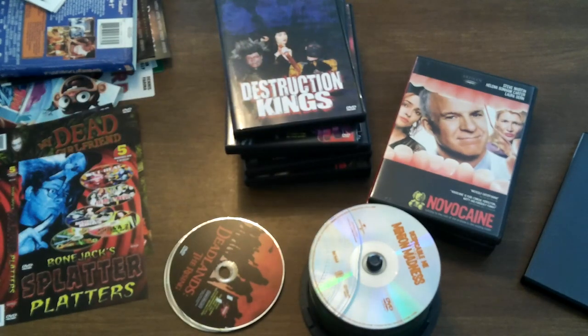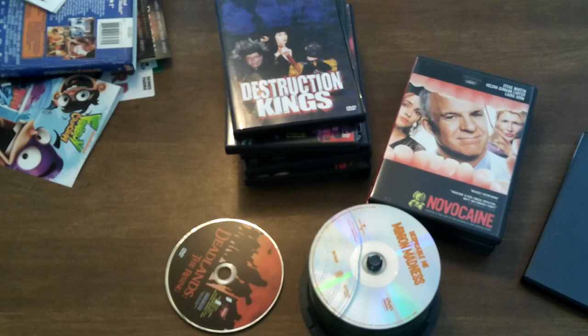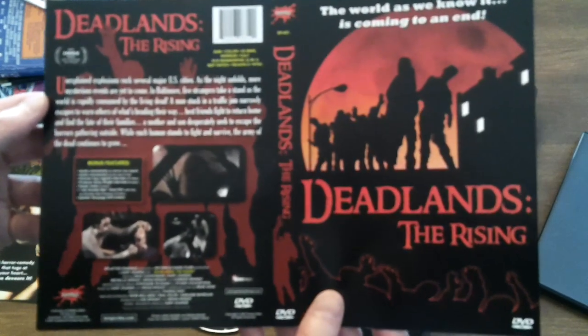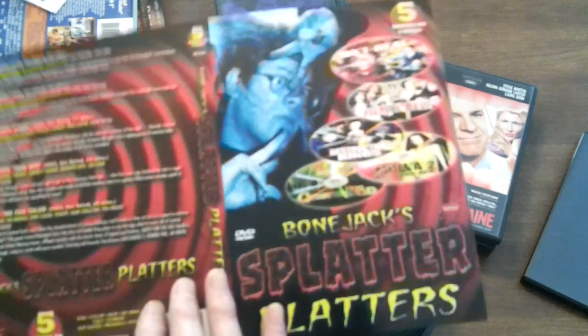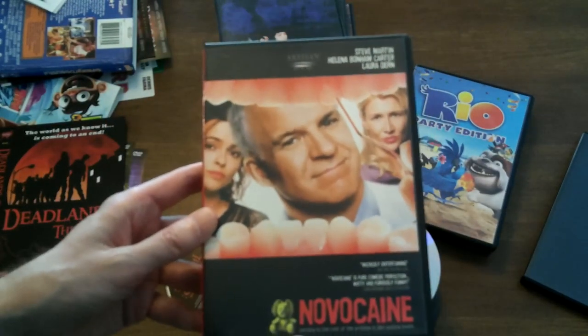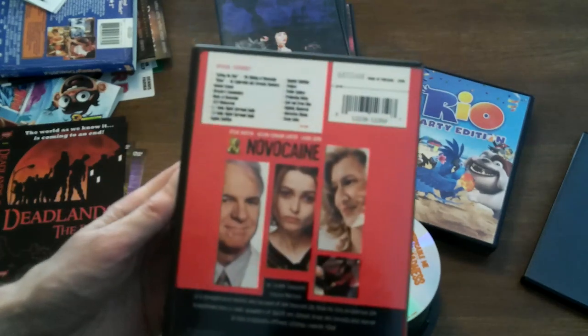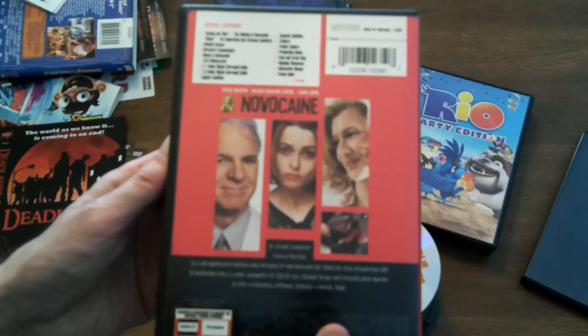I've lost track of how many movies we're doing here. But up next is something called Deadlands: The Rising. Zombie movie — I assume. Yeah. Bonus features. And on the other side we have something called Bone Jack Splatter Platters — I don't think I have that one. But we're going to take apart Novocaine here, starring Steve Martin, Helena Bonham Carter, and Laura Dern. Some sort of dentist comedy — that's what it looks like to me. There's the description there, or the plot, if you want to read it.